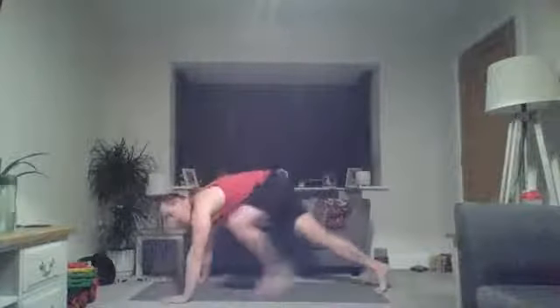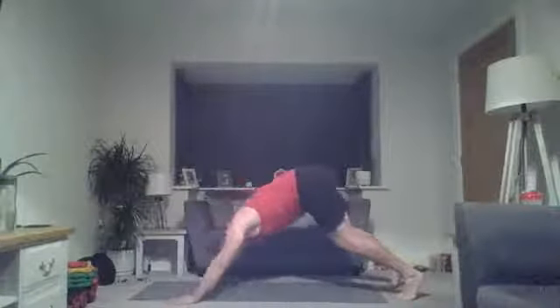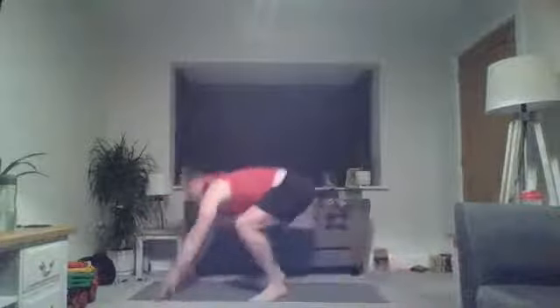Off we go, 30 seconds. 15 to go. Down into the press-up with the down dog — really push the floor away. Five seconds, one more rep. Okay, burpee, five reps.